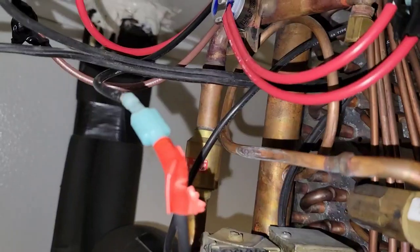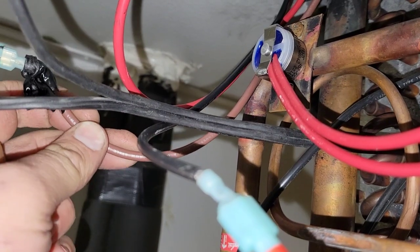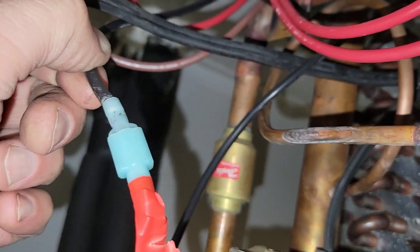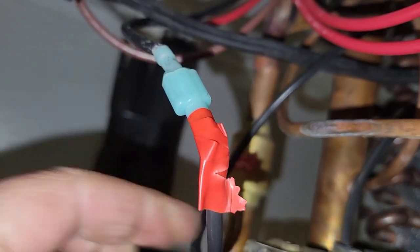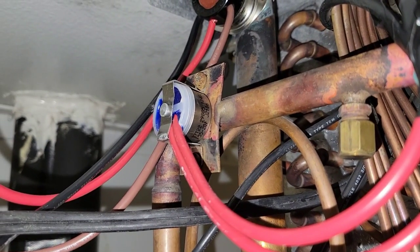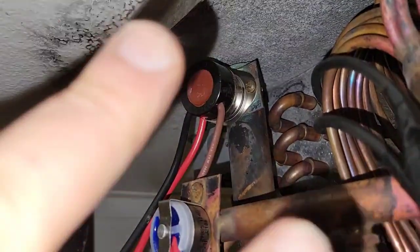So what happened was basically: this red one is the common, this brown one is the defrost drain pan heater, and this one is the other leg of the fan circuit. They hooked the other leg of the fan circuit up to the common. So when this would close on the low-temperature side, that switch up there would close.